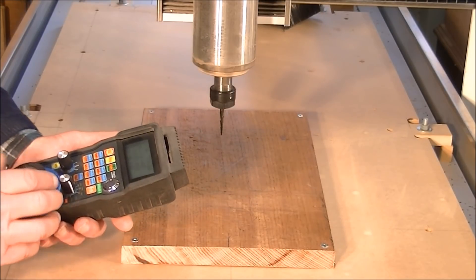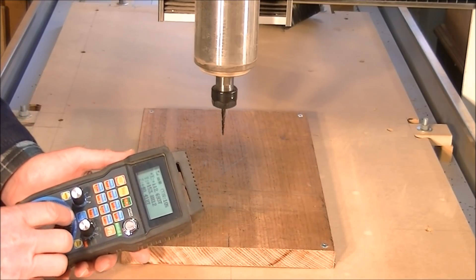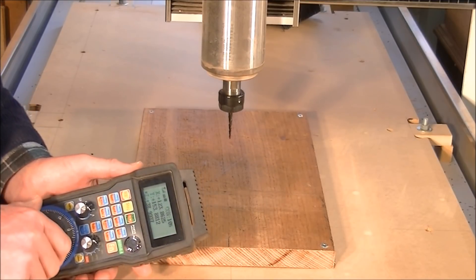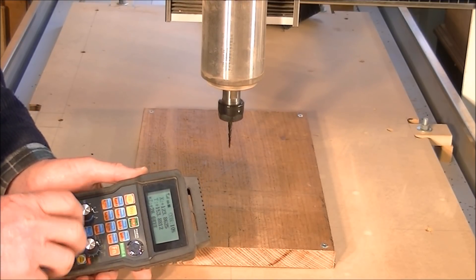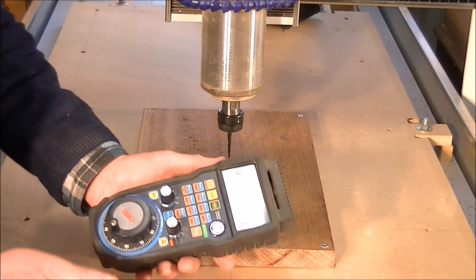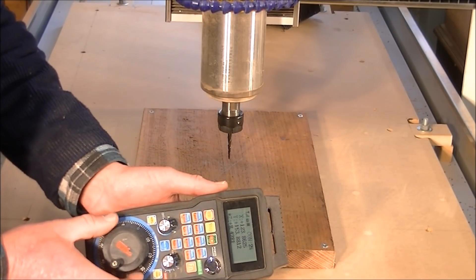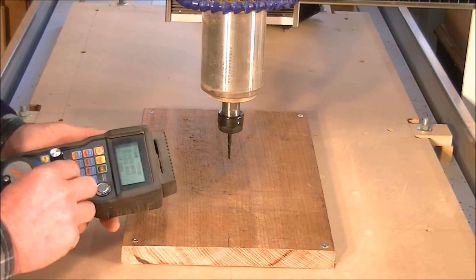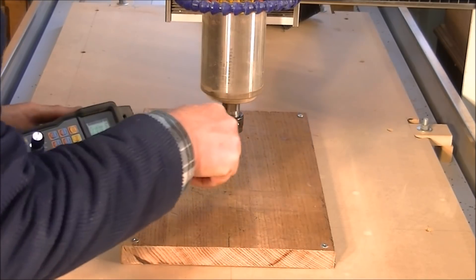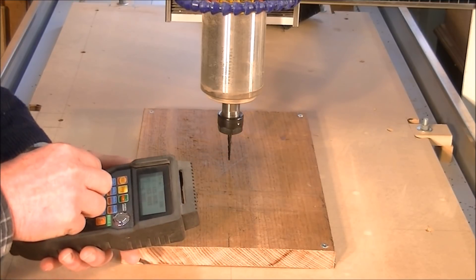You just reduce the rate — it's very very controllable. Now we'll bring it down in the Z, which is very very controllable as well. You can see how much I'm moving this. I don't really want to come down any closer to the material with that knuckle, so I want to move it around in the Y and the X.